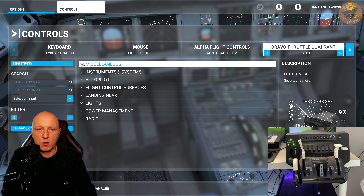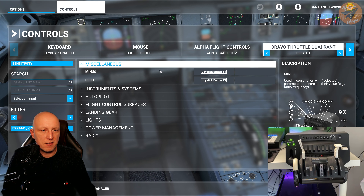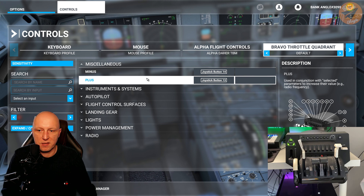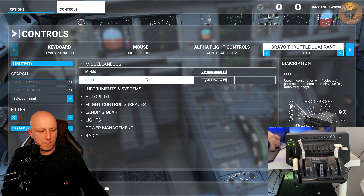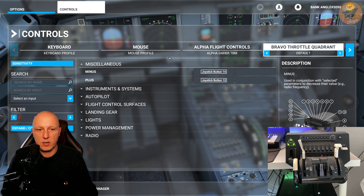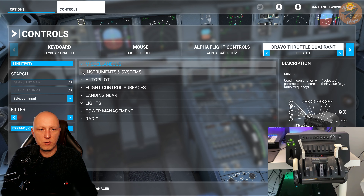In the first row you have the MISC settings — minus, minus, and plus. This is for the autopilot settings for the synoptic panel where you can dial in the altitude or the vertical speed. You don't want to touch these settings, just close it.